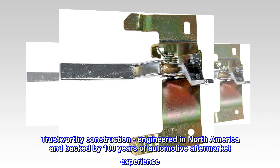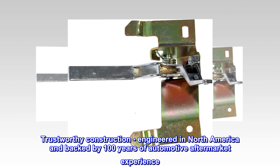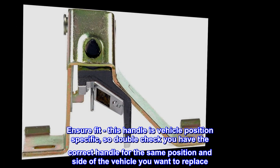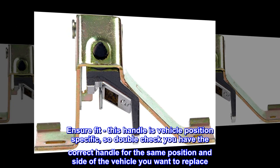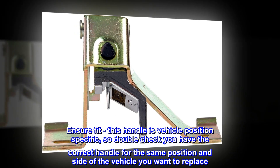Trustworthy construction. Engineered in North America and backed by 100 years of automotive aftermarket experience. Ensure fit. This handle is vehicle position specific, so double check you have the correct handle for the same position and side of the vehicle you want to replace.